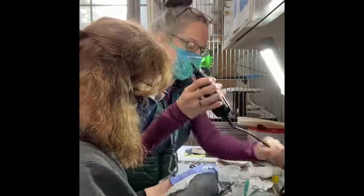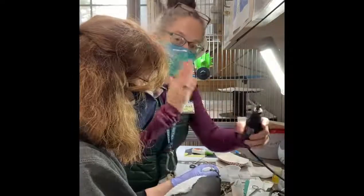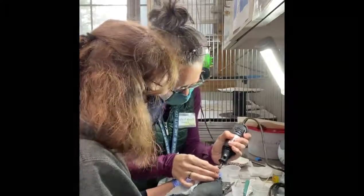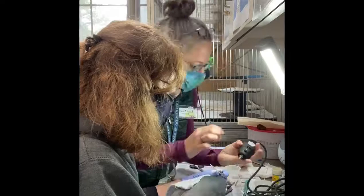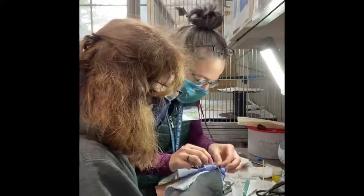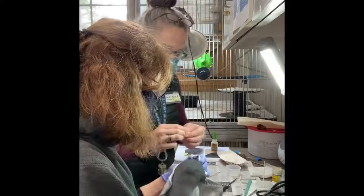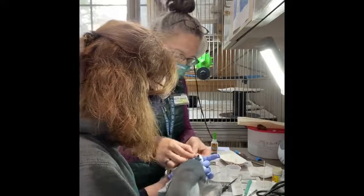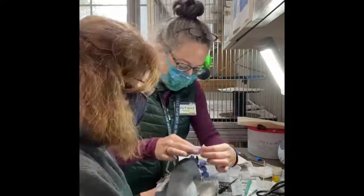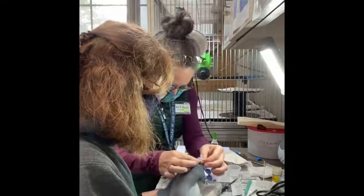Now I'm going to use a Dremel tool — most of you probably know what a Dremel is — with a small tip on it, and I'm going to try to just shave that beak a little bit more. I think this piece is like the perfect size. Let's just see if this fits on there. It's a little bit stretchy — I think I can hold it.